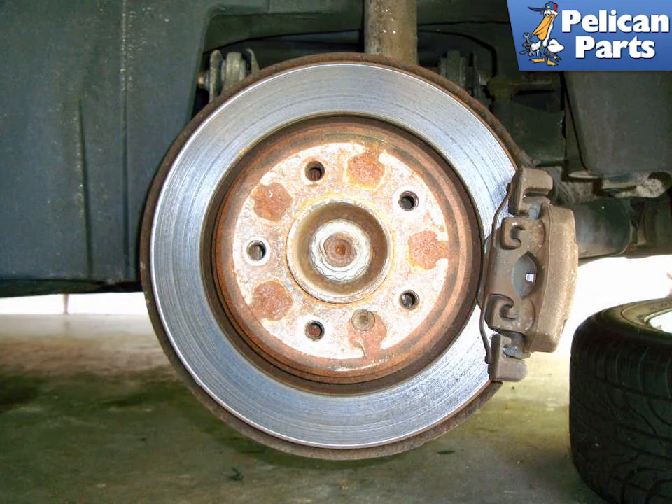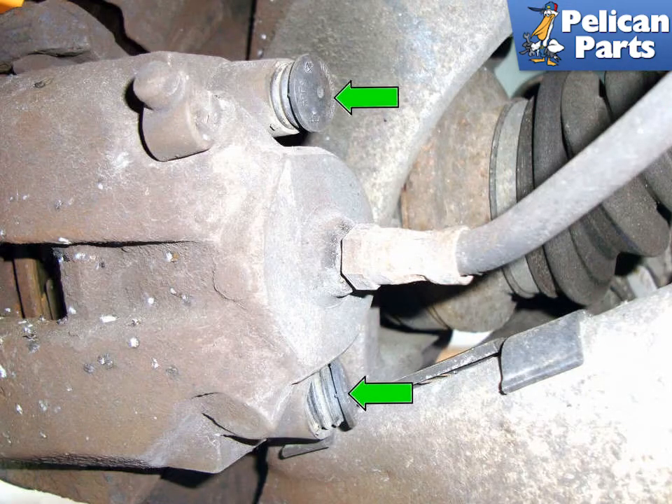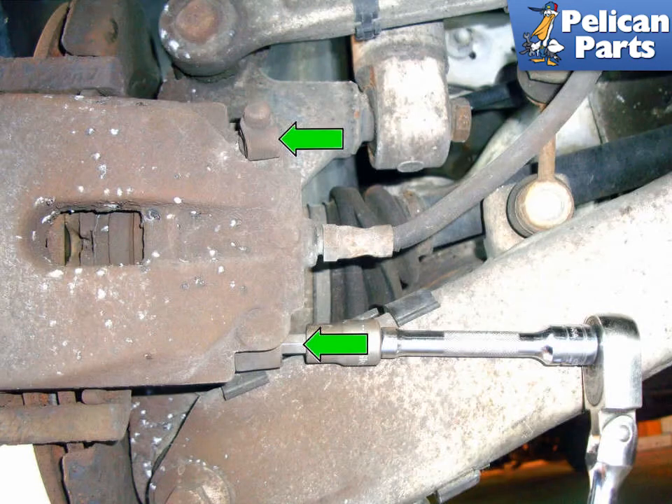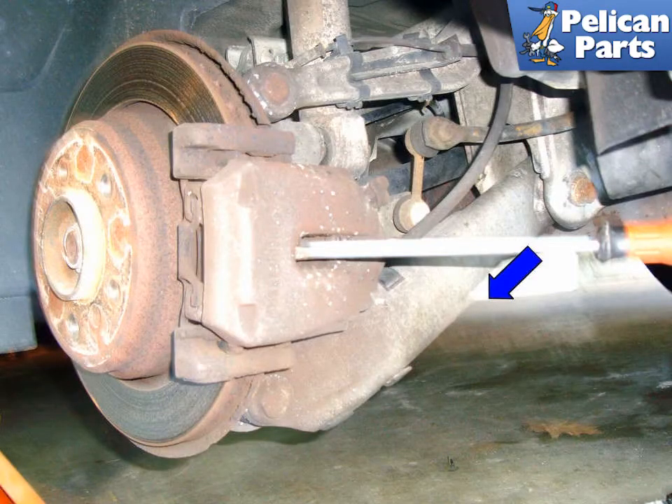Now let's move to the rear calipers. Make sure you have your safety glasses on, and with a flathead screwdriver, lever off the anti-rattle spring. Working at the inside of the caliper, remove the two plastic covers (green arrows) for the caliper mounting pins. With a 7mm Allen head bit, remove the two caliper mounting pins (green arrows) from the caliper. Same as the front caliper, use a flathead screwdriver in the access hole to lever in the direction of the blue arrow, pushing the piston in. Don't forget to check the reservoir.